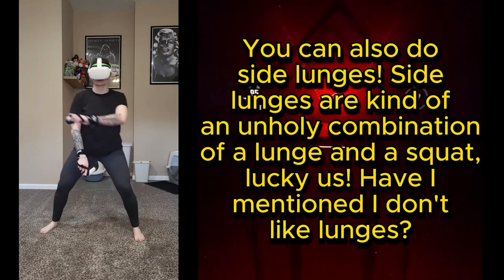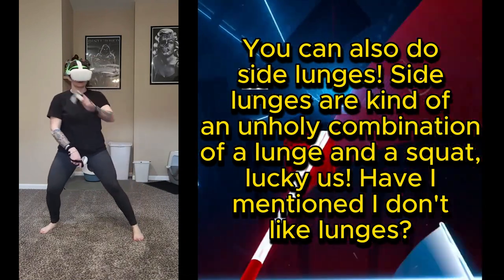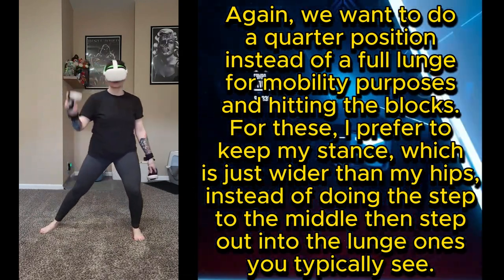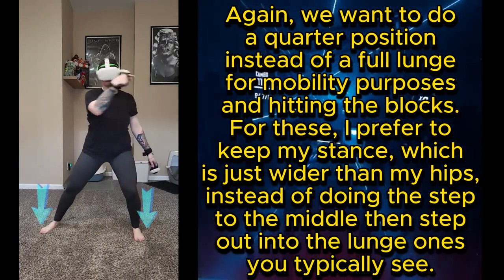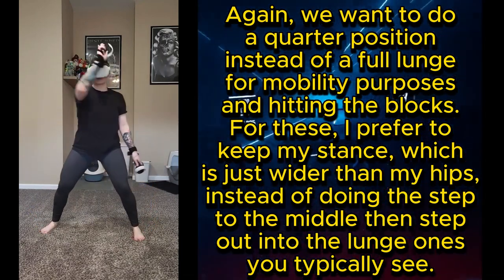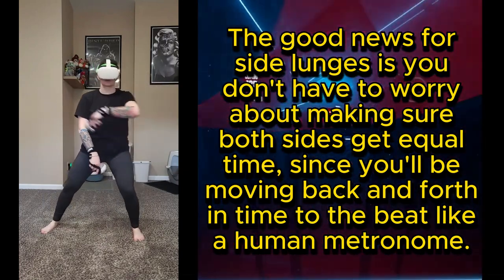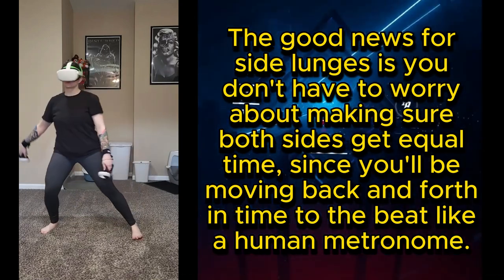You can also do side lunges — kind of an unholy combination of a lunge and a squat. Again, we want to do a quarter position instead of a full lunge for mobility and hitting the blocks. I prefer to keep my stance just wider than my hips, rather than doing the step-to-middle then step-out style you typically see. The good news with side lunges is you don't have to worry about equal time on both sides, since you'll be moving back and forth to the beat like a human metronome.